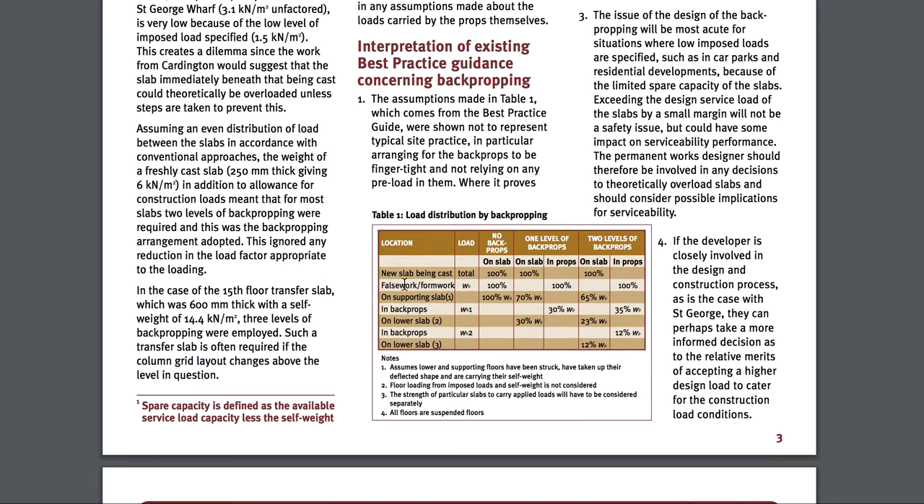There's a chart. So I have another chart — new slab being cast, load, total load. So this should be 100%. One level back propping — back props — two levels, 100%.